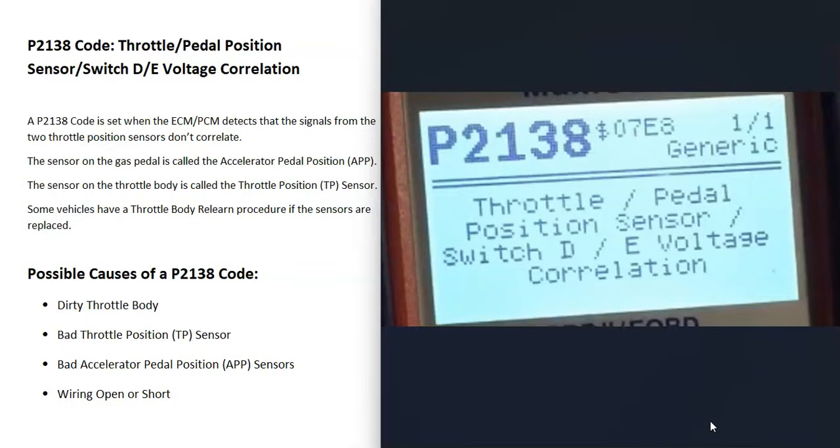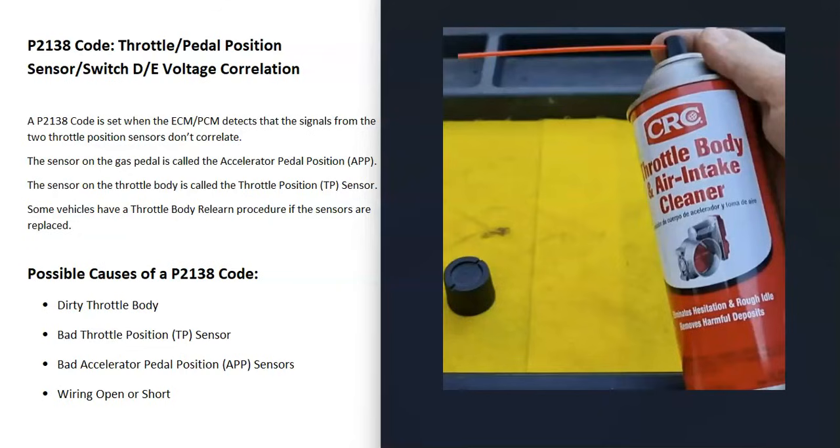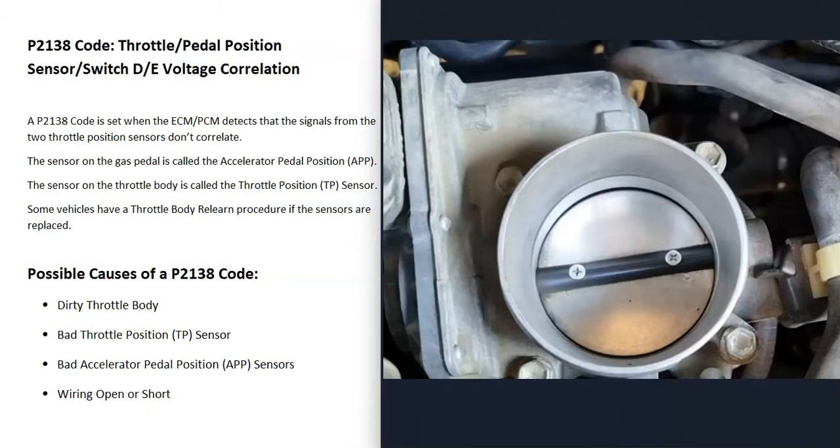What are some possible causes of a P2138 code? First, especially if your throttle body is really dirty — if you look inside and it looks all black with a lot of buildup — it might just need to be cleaned. When butterfly plates and throttle bodies get really dirty, it can throw off the throttle position sensor. So if it looks really dirty, get some throttle body cleaner and a small toothbrush and clean it up well.